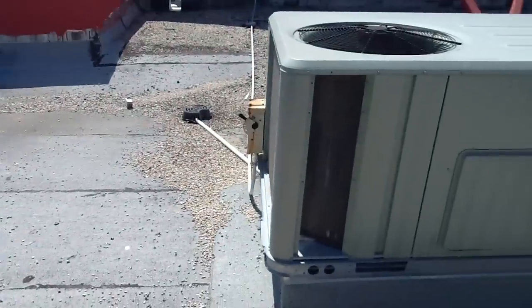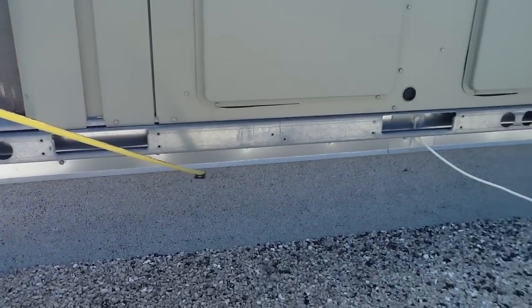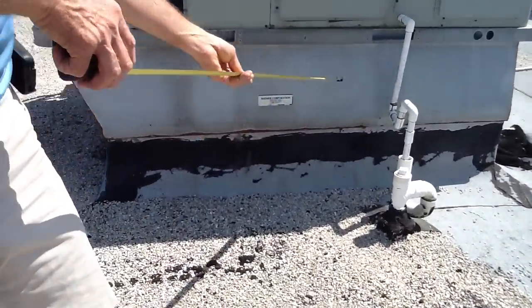Somebody has made this roof curb fit this Trane unit. But look at this one here — this is an original. It does not have a roof curb adapter. This is the original curb. This is the roof curb adapter.